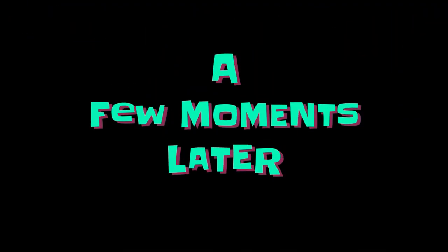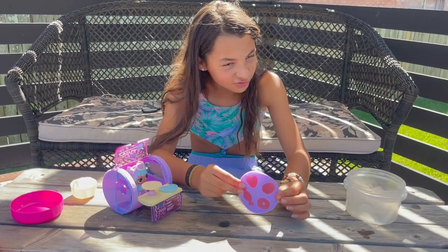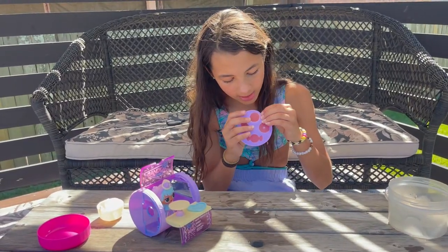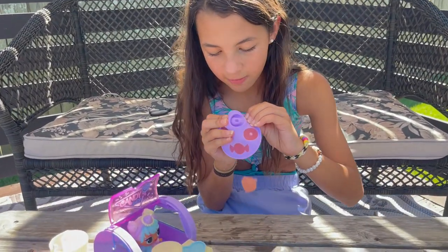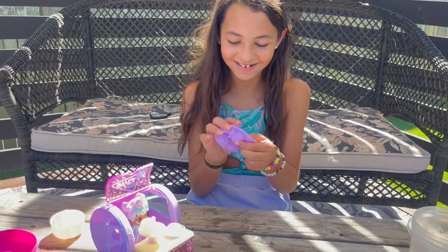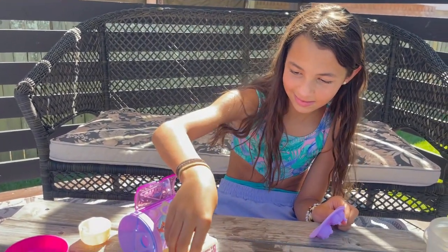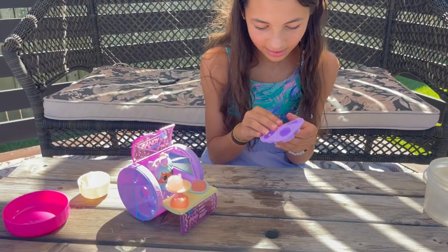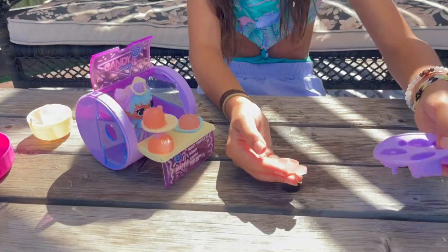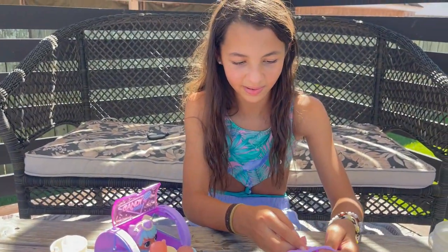A few moments later — okay guys, look at the gummies! We have to pop them out, just like how you would pop them out of a mold. Candy! Oh my gosh — one of the bear's ears didn't pop out properly.